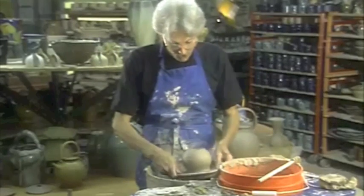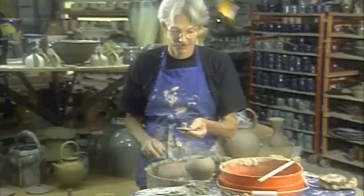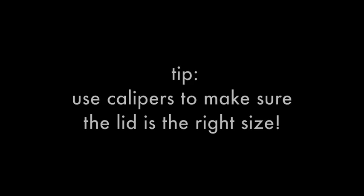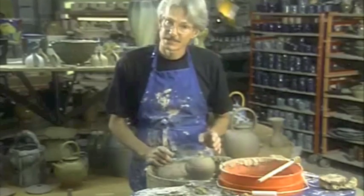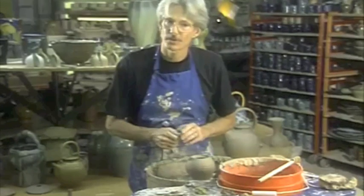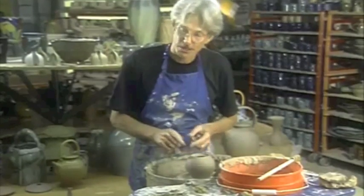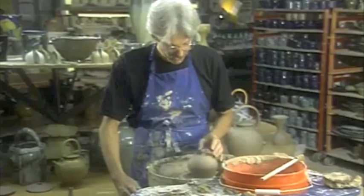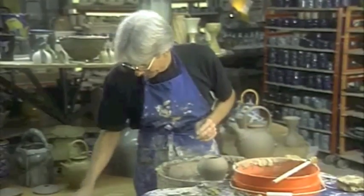Earlier I threw this little round teapot body and threw the lid off the hump. You saw me throwing this little lid, and it fits beautifully. If it didn't fit well, I could trim where it fits in the pot to make it a little bit larger, or if the clay is soft enough I could push on the top and make it a little bit smaller so the lid would fit. It's a good idea to have the lid fitting as well as you possibly can. Now I'll set the lid aside and trim this little teapot body.